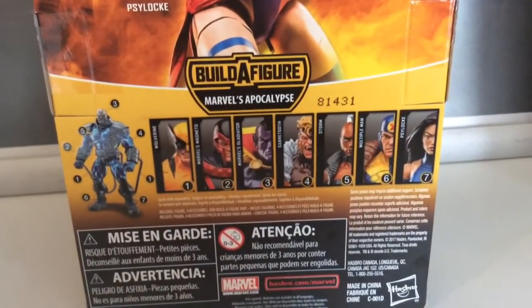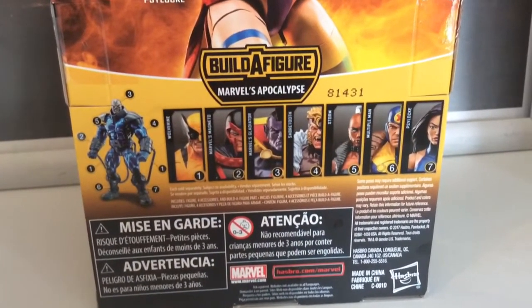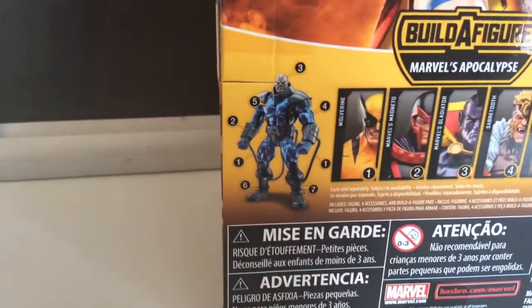And these are all the other figures from the line — pretty solid lineup. Pretty much all figures that I think most fans would want. And then there's the Apocalypse build-a-figure.